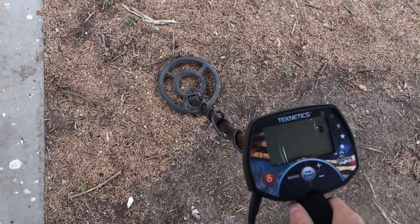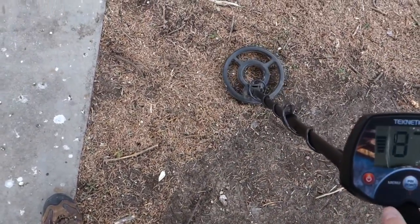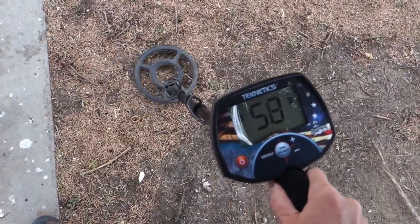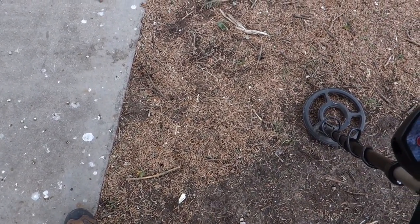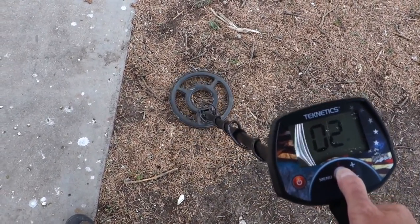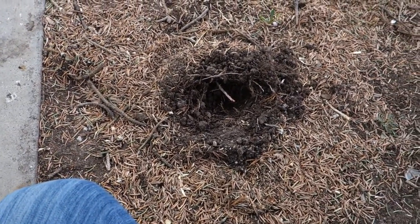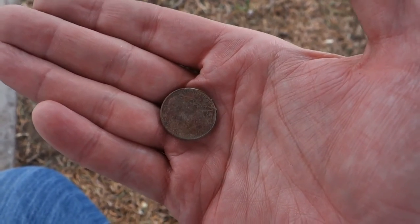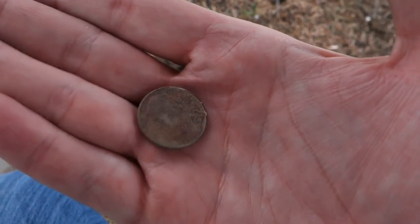Real tight on the number here: 56, 55, 56, 57. You guys want to hear that? Let me take the headphones out. See how tight it is on the number: 56, 57, 58. Real tight — about two inches down, pinpointed at three inches. Let's find out what it is — and sure enough, another nickel. When they're real tight like that, 56-57-58 and not jumping way high into the 60s or low 50s, high 40s — good chance it's a nickel and not a pull tab.